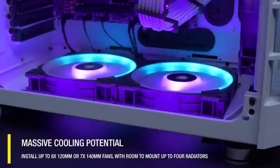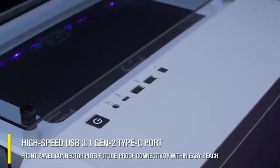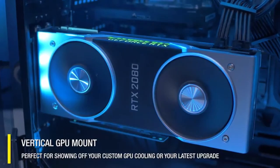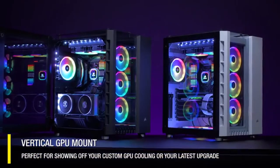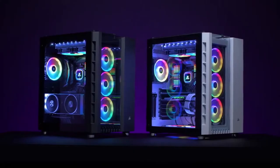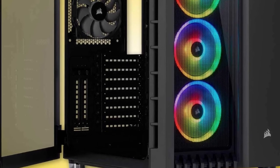Another great feature of this tower is its high level of accessibility. The tempered glass that encases the tower is hinged, making installation incredibly easy and giving you quick access and a lovely view of all your components. The Crystal Series 680X also comes with sparkling RGB fans pre-installed. Corsair's iCUE app allows you to fully customize and synchronize the 48 RGB LEDs. Although the 120mm fans may not be big enough to meet the most demanding cooling specifications, they are a great value right out of the box.